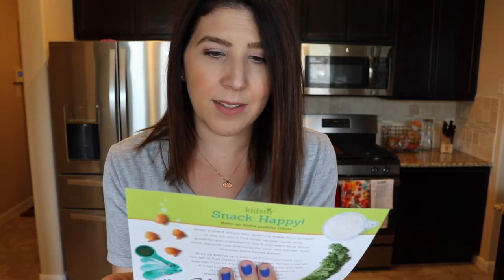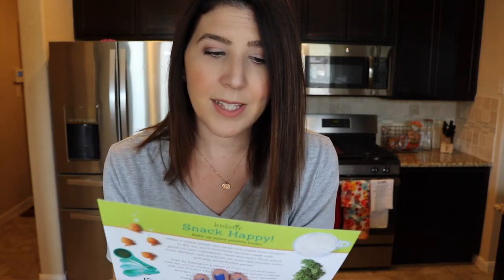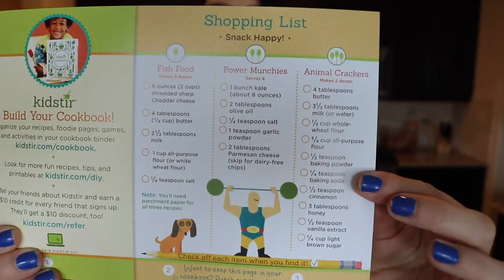The theme of this month's box is called Snack Happy, and that's what we're going to be doing — making some snacks. It has on this little sheet your shopping list, which is really helpful. One of the cool things about Kidster is they give you the option to purchase extra utensils for additional siblings. For an additional $10, you get an extra set of the little tools provided in the box, which is what I did.